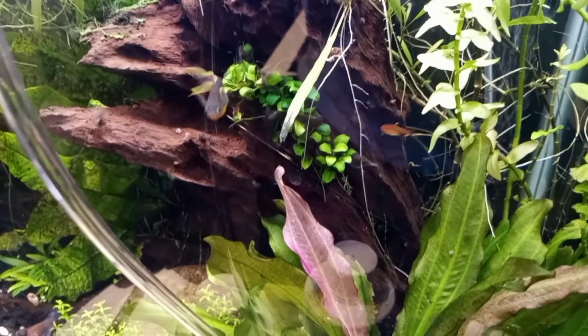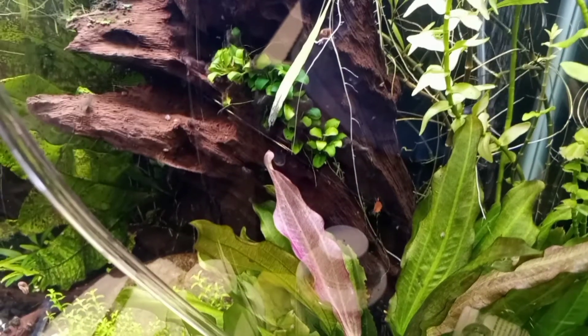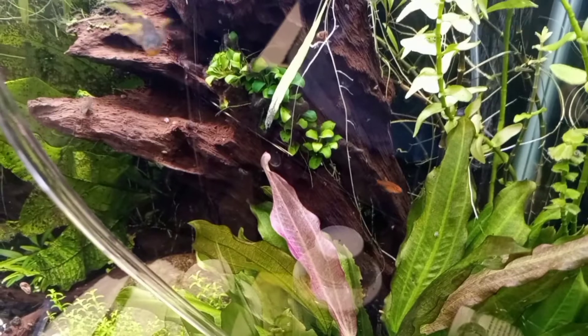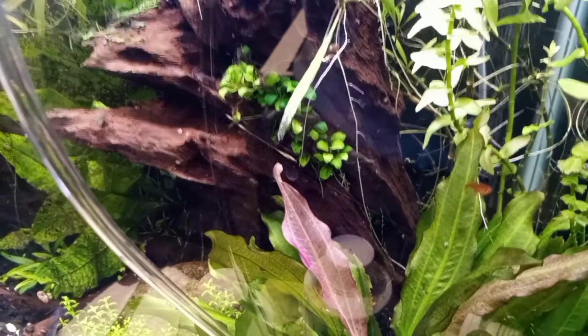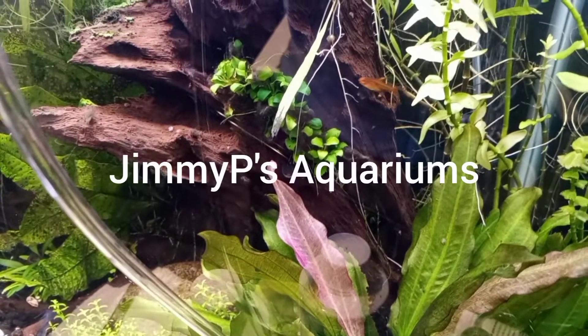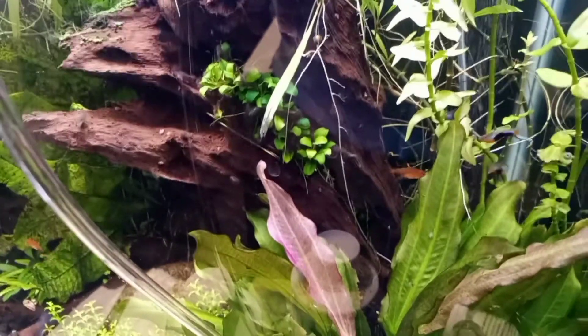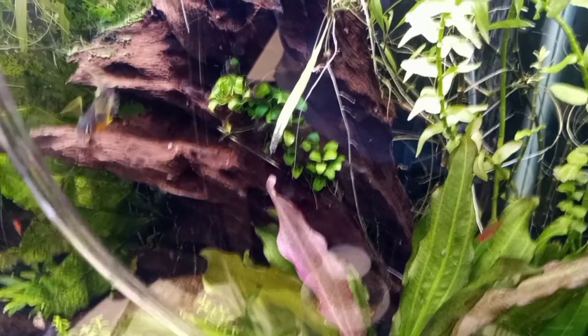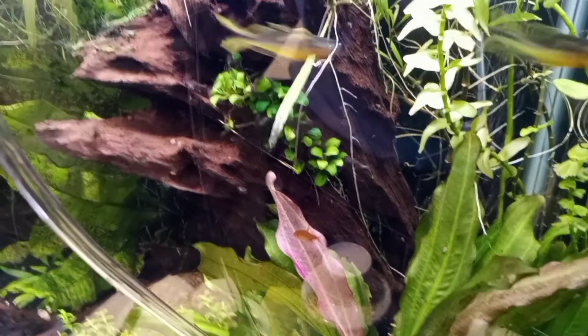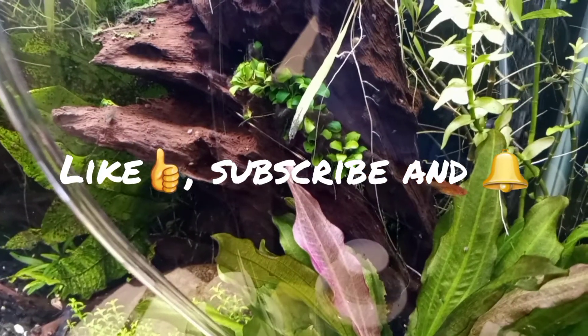Hi everyone, Tara from Tara's Tank Friends here. I've been trying to put up a video about once a month, but I did a project that may have kind of turned out dumb, but I wanted to share it with you. I'd also like to give a shout out to Jimmy P's Aquariums for giving my channel a shout out on one of his live streams — I'll put the link to his channel in my description. So if you like projects that might end up turning out dumb, go ahead and give me a like, subscribe, and hit that bell. And now on with the show.